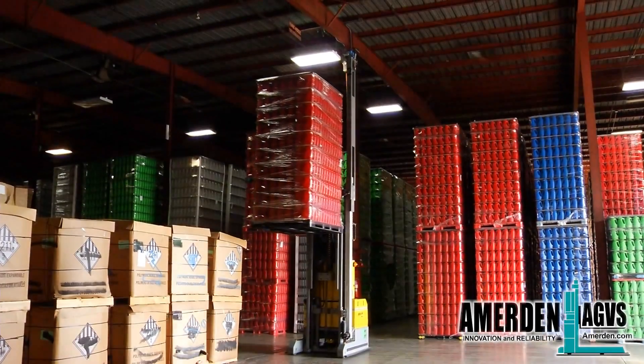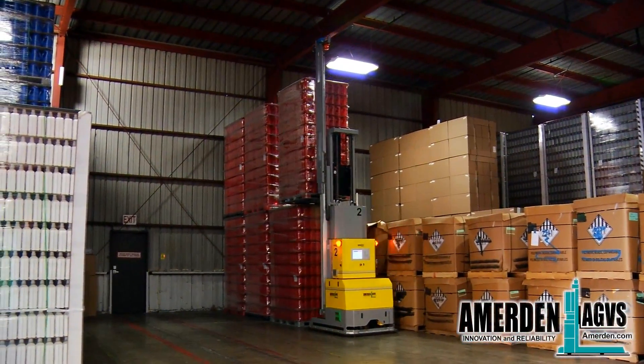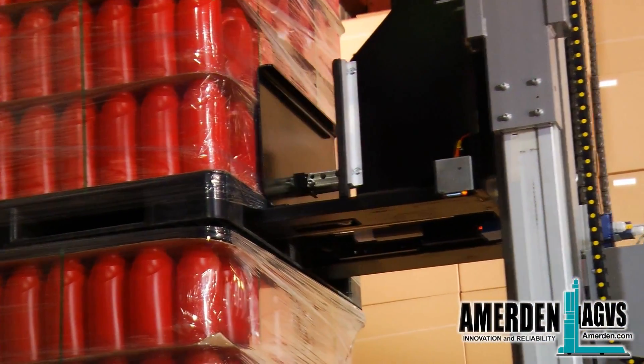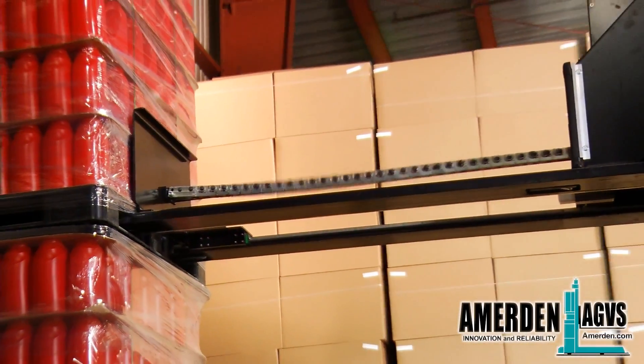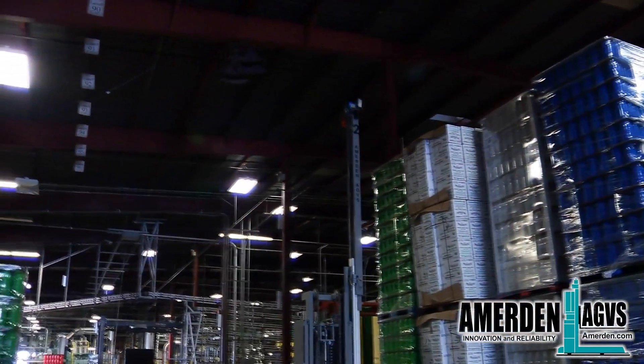In the warehouse, the AGV stacks the pallets two high. To make sure the AGV is depositing the pallet correctly, sensors inside the forks indicate when the pallet is free from the fork. The pusher is used as an extra safety while depositing pallets to make sure the pallet stays in the correct position in case of floor unevenness.